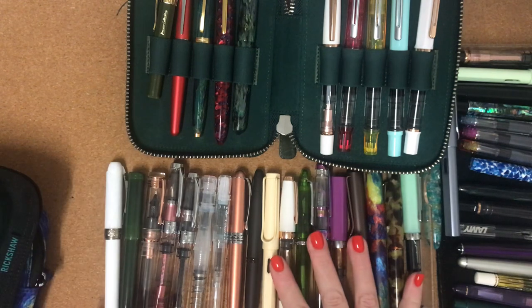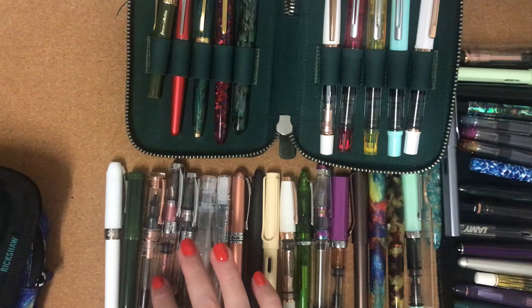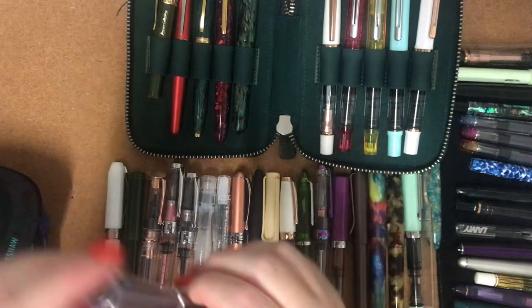So what do we have? We had 36 — 37, 38, 39, 40, 41, 42, 43, 44, 45, 46. And then I've got the white Kaweco so it's 47. And I've also got another Lamy All-Star in Tourmaline, so that's 48.